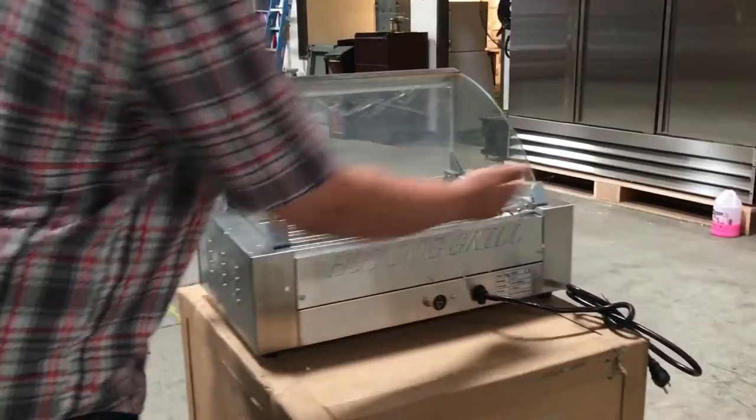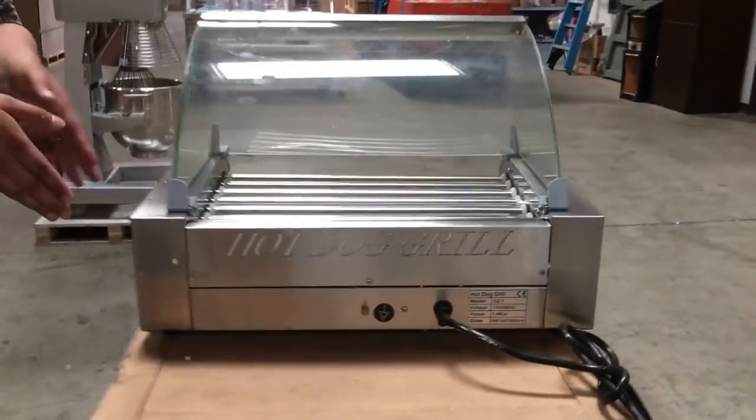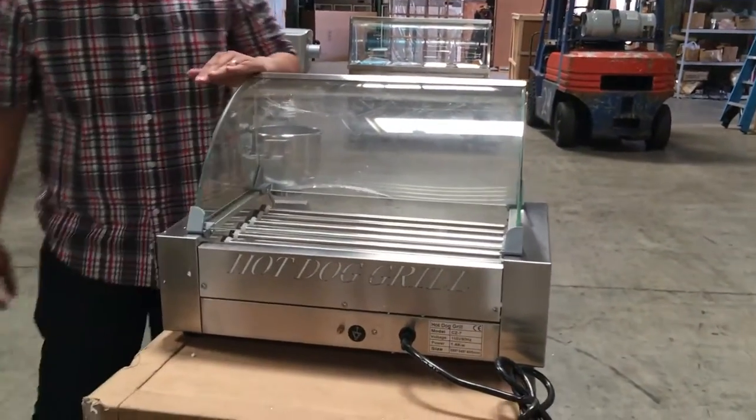The measurements on this unit are 23 inches wide, about 24 inches deep, and 15 inches high.